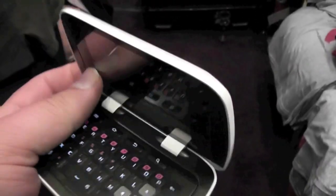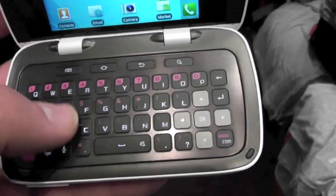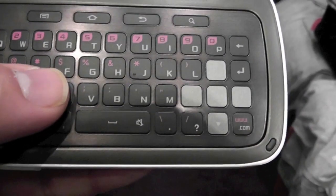Interesting design with the flip-up keyboard. It's a nice, spacious keyboard. The keys are a little flat, but they're easy to determine because they're spaced out.